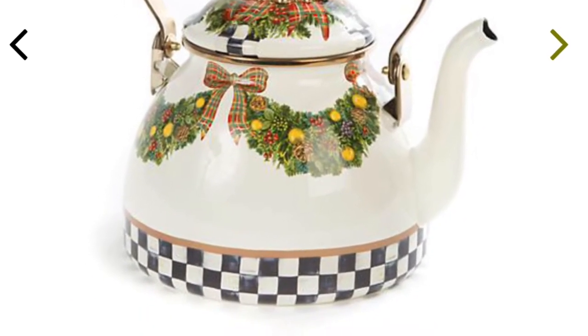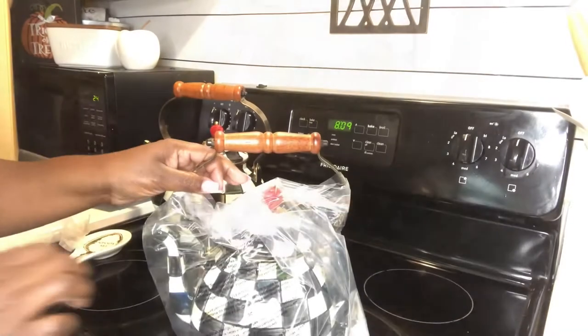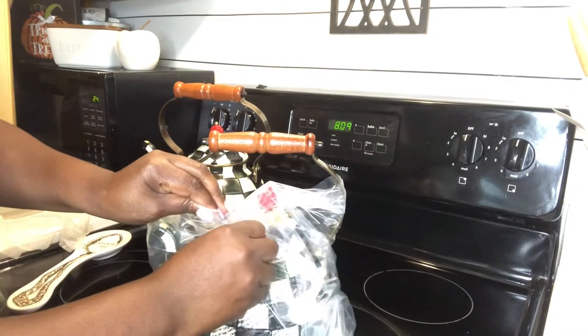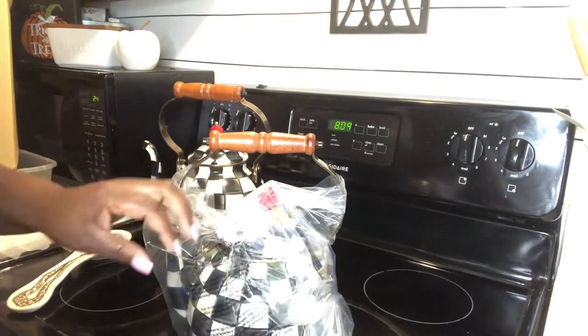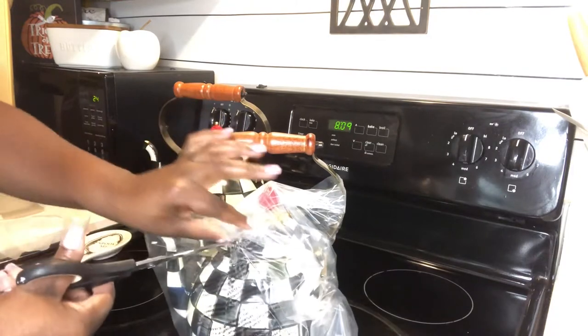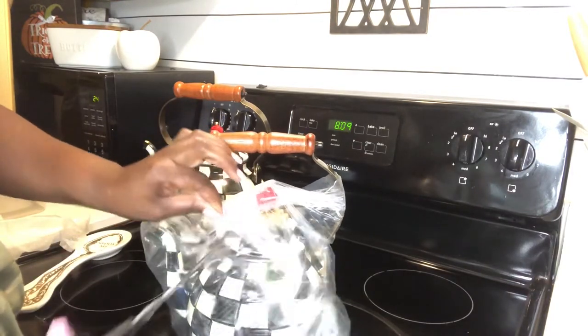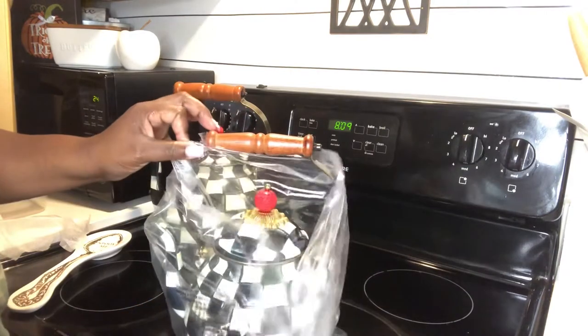I was really torn between the quarterly check and the evergreen. I love Christmas and I love the wreaths and the bow on the evergreen, but I just decided to stay with the quarterly check and go classic. I like this one a lot, so I went ahead and got this one — but the evergreen is beautiful.